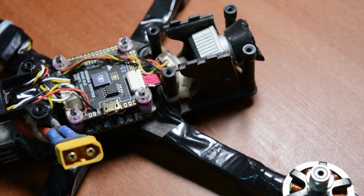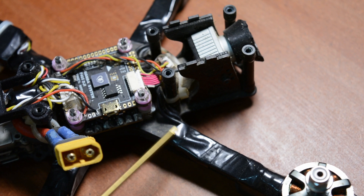This is the ESC - Electronic Speed Controller. This controls the three-phase motor. There are three wires coming from the motor to the ESC. These three wires connect the brushless motor to the ESC.